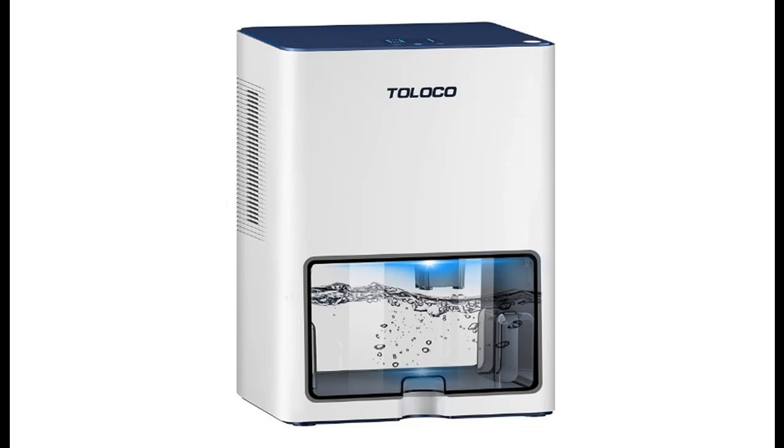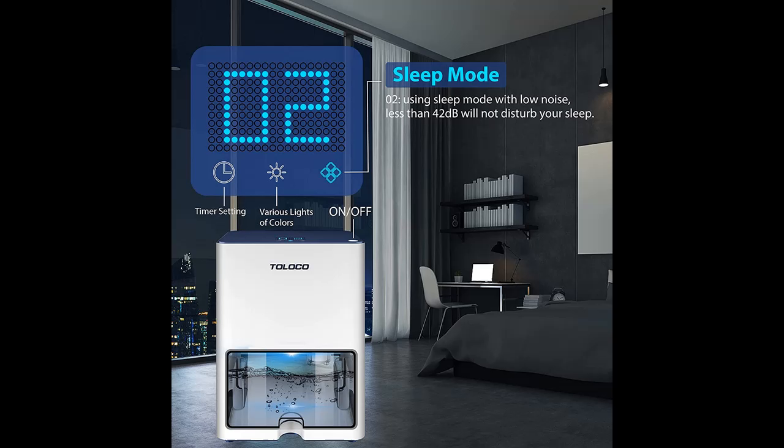Introduce highlight features and quick overview of a dehumidifier with a 135 oz water tank for 1,000 sq ft medium space — a dehumidifier for home and basements with auto-off, timer setting, and 5 LED color lights.